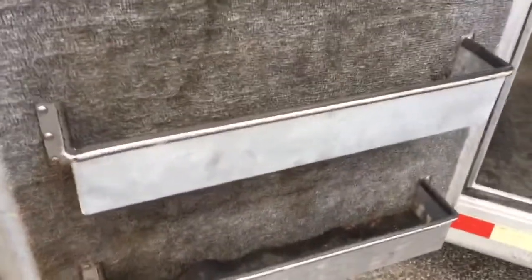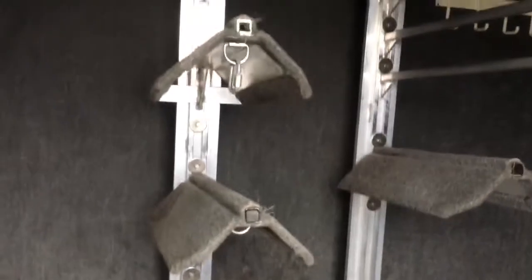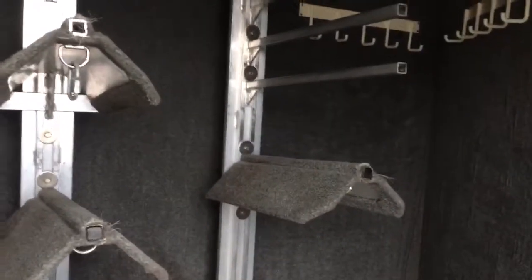There's a stack of mid-tack. Two brush trays. Carpeted mid-tack door and your walk-through door. River mats. Five saddle racks, and then four blanket bars. Those posts are both removable. Mid-tack is fully carpeted.